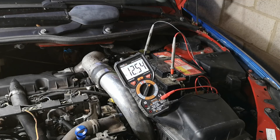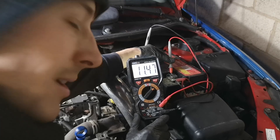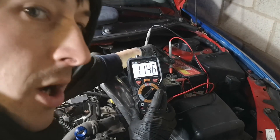So now we'll have the engine running and see if the charging system is working. We have 11.47 volts — that is not good. That denotes that the system is not charging.